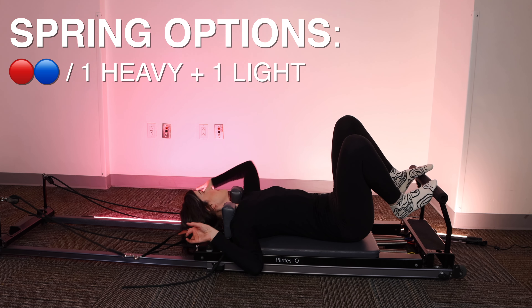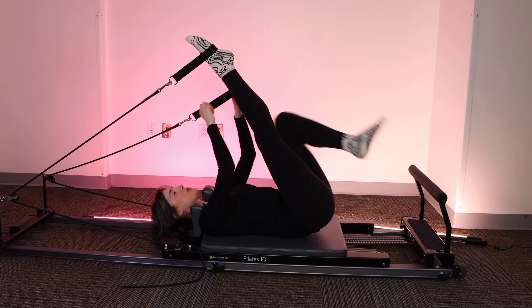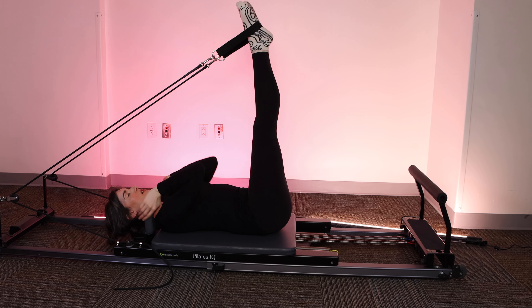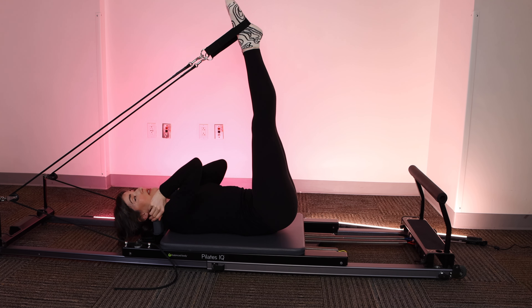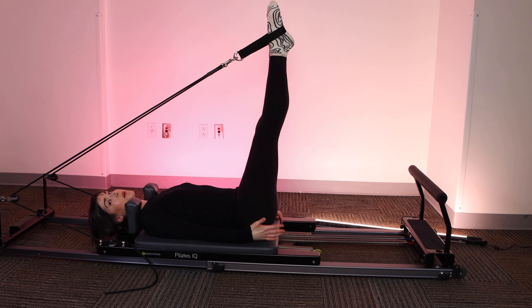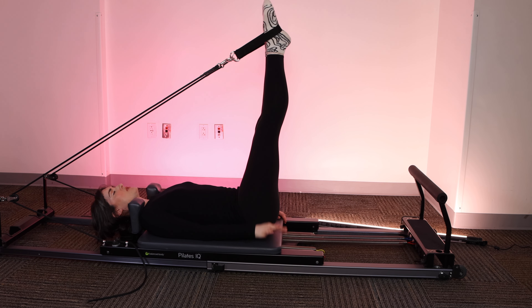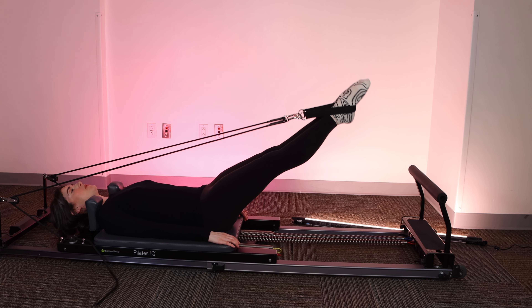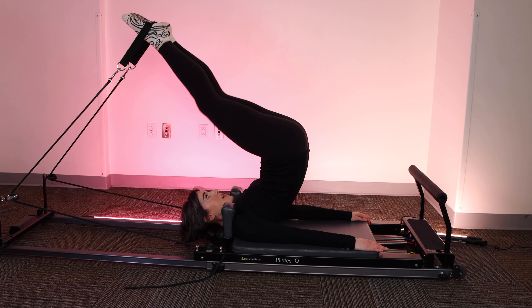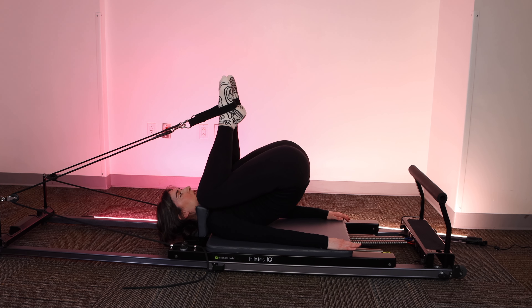Next, I want to do some short spines. Grab those straps. Headrest is down — very important. Place your headrest down, please. Straps go on the arches of the feet and extend the legs up to 90 degrees. Find a little bit of space between your shoulders and the shoulder blocks. If you have neck issues or herniated discs, this might not be the best thing for you. We're going to start with the sacrum really heavy on the mat. Please watch this one before you try it if you haven't done short spine before. Legs are in parallel to start. I'm going to squeeze the inner thighs together as I press the legs down to 45. I'm going to hinge at the hips, send the feet back, close the stopper.